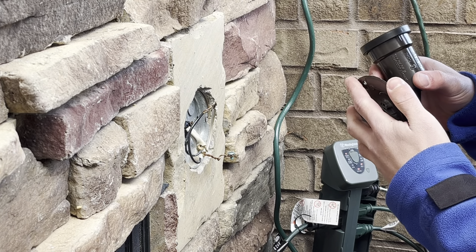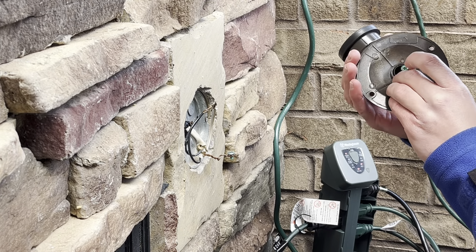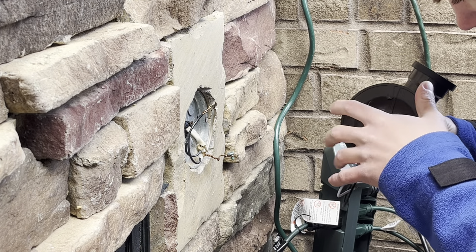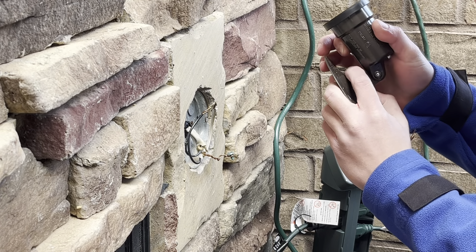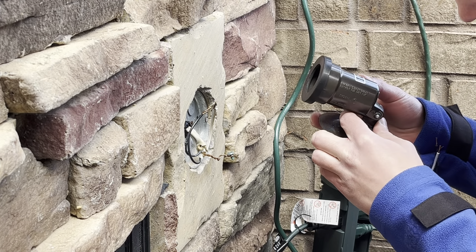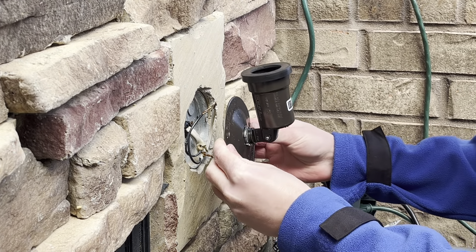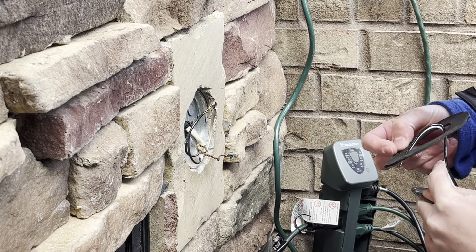I'm trying to think how this was — I think it was sticking out about that far, and then it was tilted back. Let's get this a little loose here. That's about perfect right there. Let me just grasp that and turn it — there we go. Make sure that's good. The socket will have to be angled back.